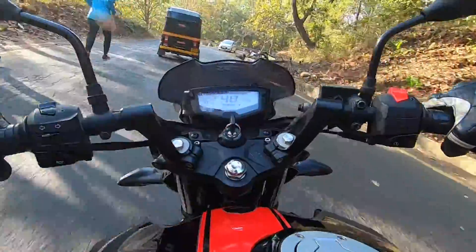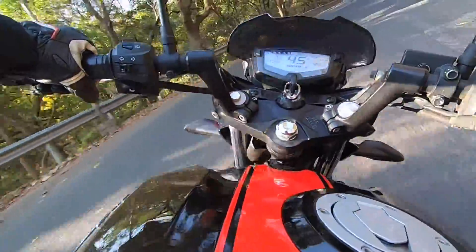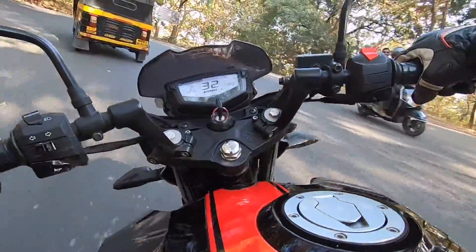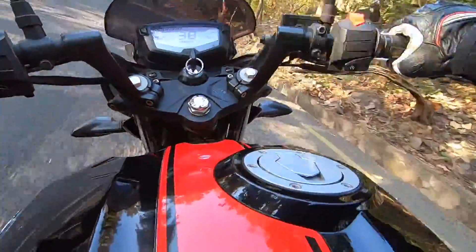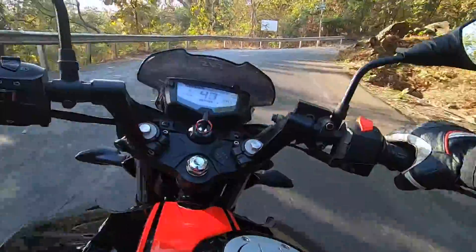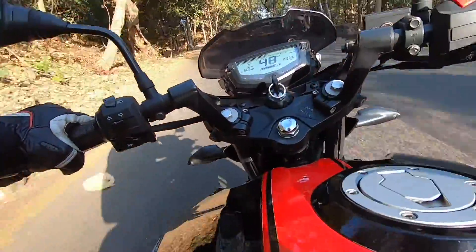You don't get a 6-speed gearbox in this bike. The clutch on the APACHE RTR200 4V is very light and the gearbox is also very slick shifting. So you don't get false shifts happening repeatedly, and the gear changes happen very nicely and seamlessly. Because of the light clutch, you can ride this bike very easily in the city and you won't face any difficulty, and your left hand fingers won't get tired in bumper-to-bumper traffic. A light clutch is always a welcome feature.